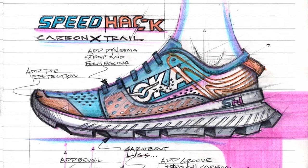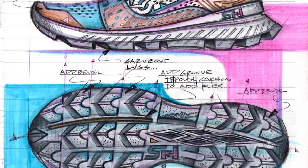Finally, fit: the minimal nature of the Carbon X upper doesn't offer much protection in the trail environment, and we felt the forefoot could benefit from additional lockdown and support. We plan to add a layer of Dyneema laminated with foam in the lateral forefoot. We also coated the tip with liquid rubber to offer a little more protection without adding much weight. Here's a sketch of these proposed changes.